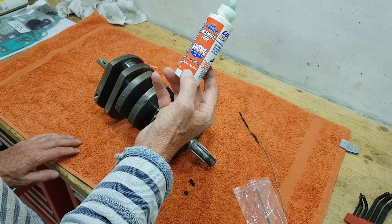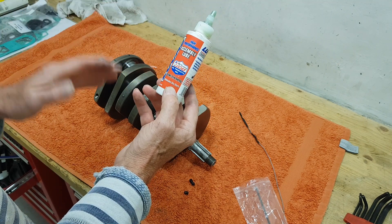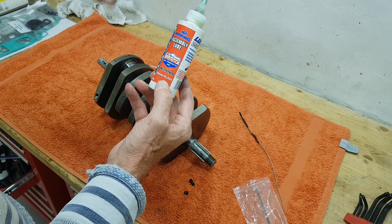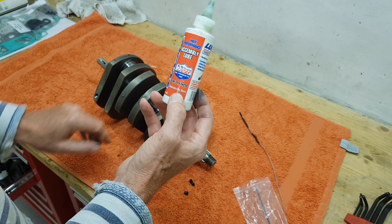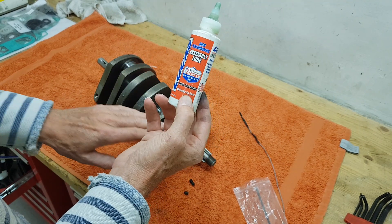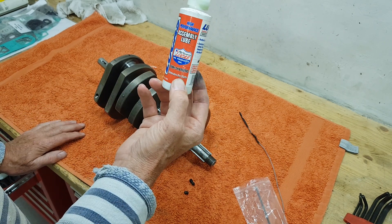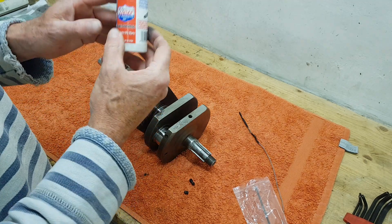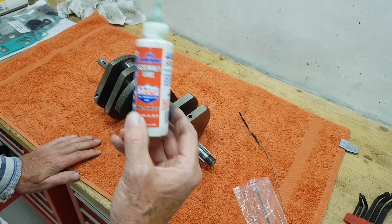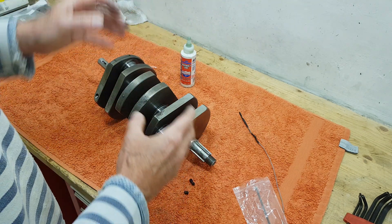Always use assembly lube. I don't think it matters which assembly lube you use - I just use this one because it was available - but do use proper assembly lube when rebuilding an engine. Don't just put engine oil on it, because engine oil is thin and will slowly disappear from the bearings, whereas assembly lube is designed to stick and is designed to help brand new surfaces bed in. Always use assembly lube on any bearing surface in the engine when rebuilding.